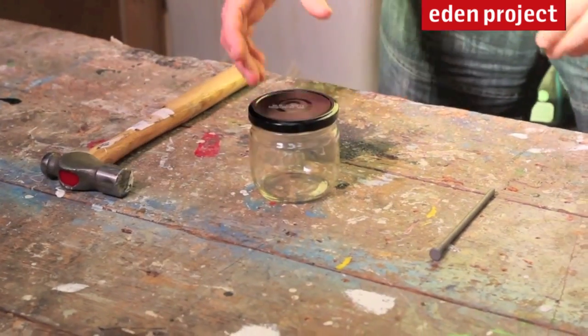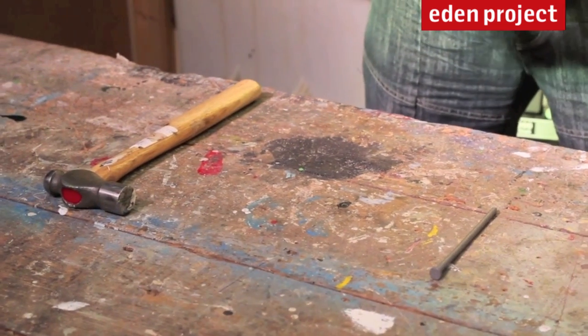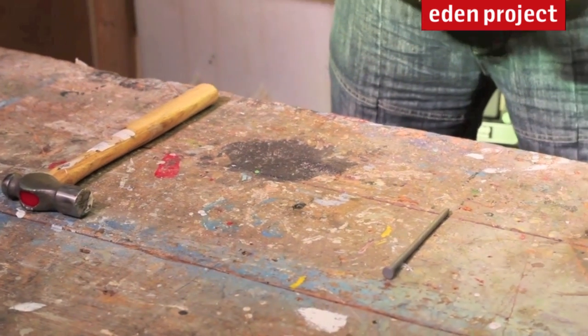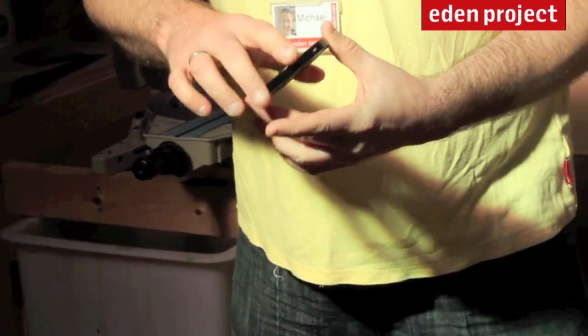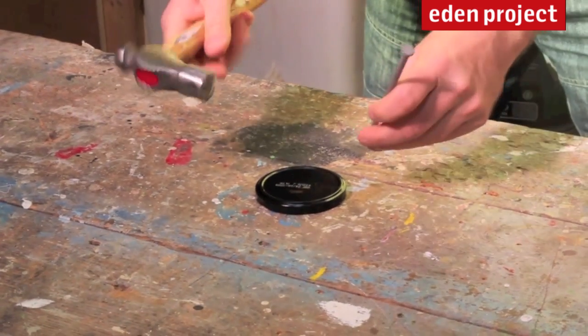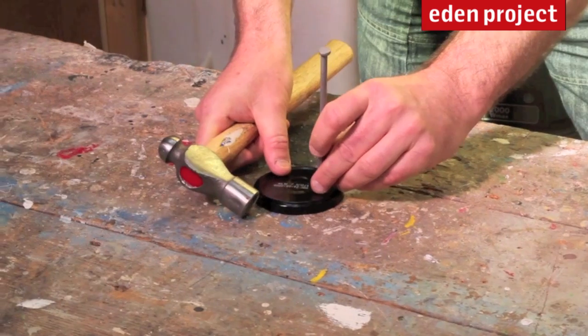For this first step, what we're simply going to do is make two holes in the top of the lid using the nail and the hammer. You might want to get an adult to help you with this, because once you've made the holes there are some sharp edges that will be on the inside. So we simply get the hammer, give it a light tap, and we're going to make two small holes about an inch, inch and a half apart from each other.